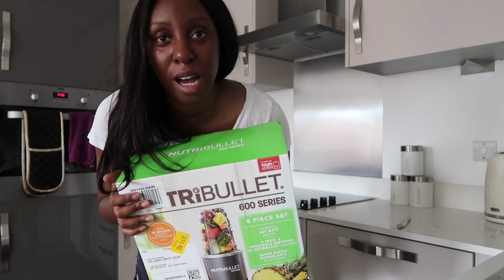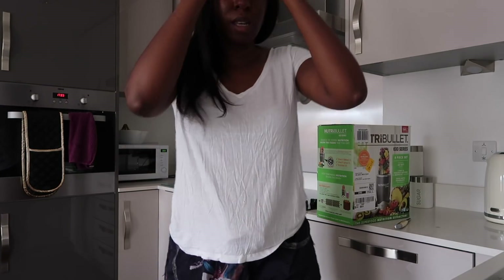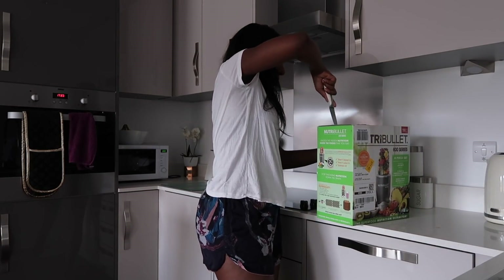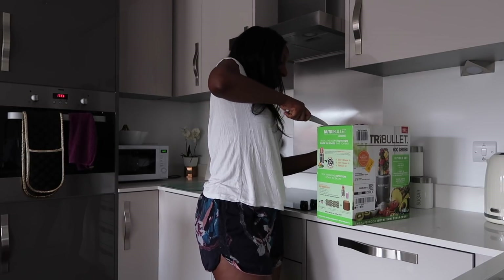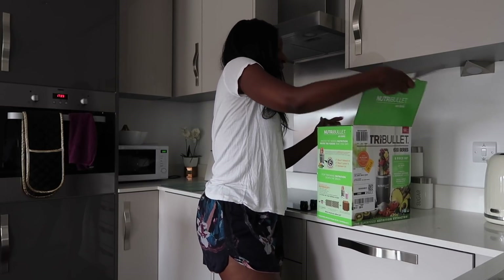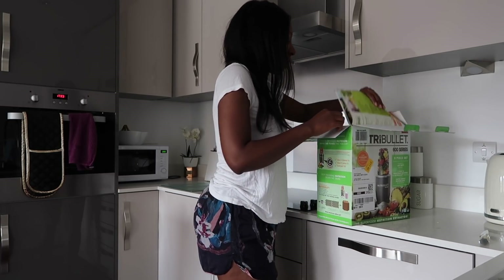Nutribullet! So first time Nutribullet owner — I've had blenders before, but this is the first Nutribullet I've owned. Heard great things, seen great things on YouTube. It seems like a YouTuber staple — all of the YouTubers have Nutribullets. So I wasn't going to pick anything that I didn't know or that didn't come with reviews.